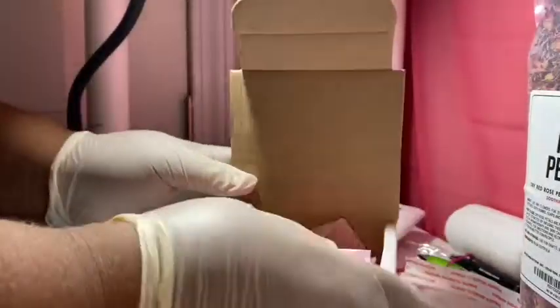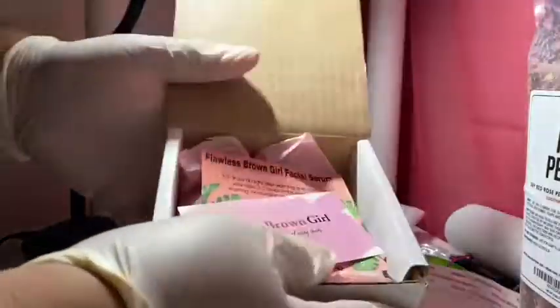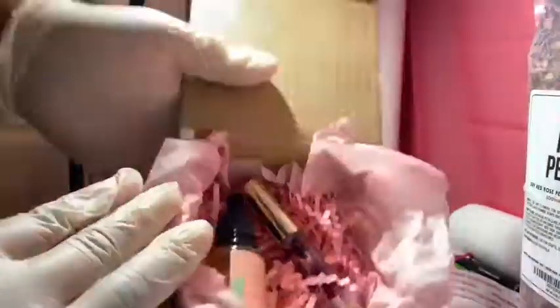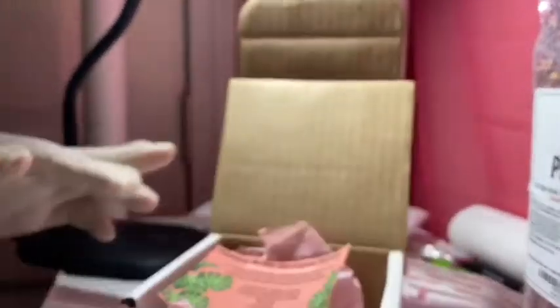Now let's go ahead and grab the instructions and ingredients list and a Flawless Brown Girl business card. Yes, that's how it will look when you get it — you're gonna take your stuff out, you're gonna read it, you're gonna open it up, and boom, there's the gold. Let me put all this stuff back in there.